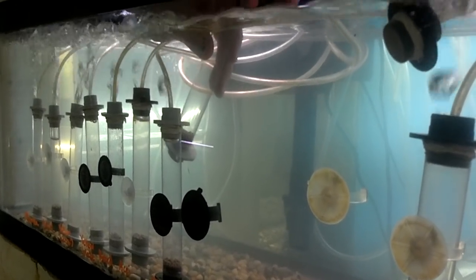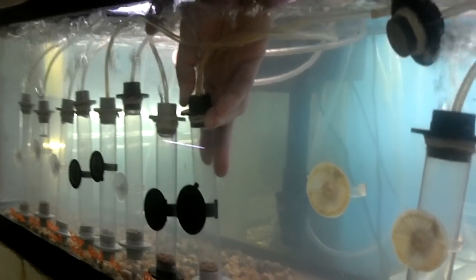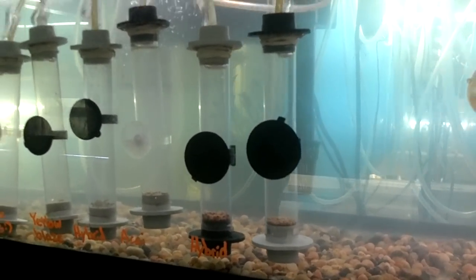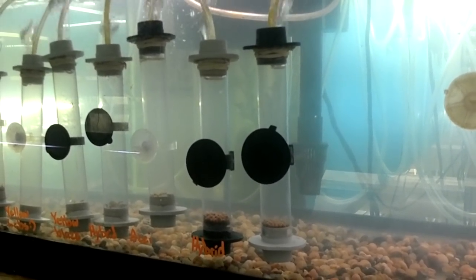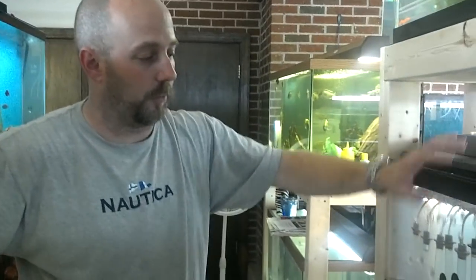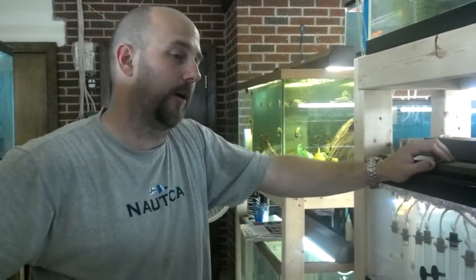So I'm going to hook up my air. And there it is. Now, she has been holding those eggs for about three or four days, and it's about a 21-day process for this whole thing to happen. The eggs are going to stay in there until they're free-swimming in the tube and their egg sack is pretty much fully consumed. Then we'll take them out and put them into a 10-gallon tank.